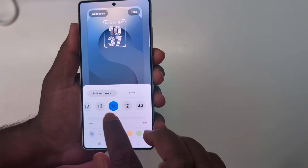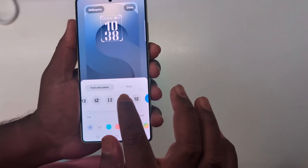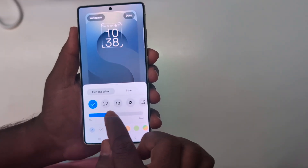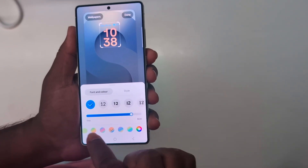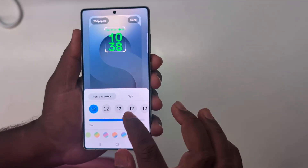You can also increase or decrease the font weight — thin or bold. Not all fonts support this, so check first. Set the default, then you can set the clock font as thin or bold. Also change the clock font color to customize your favorite color, then tap Done.